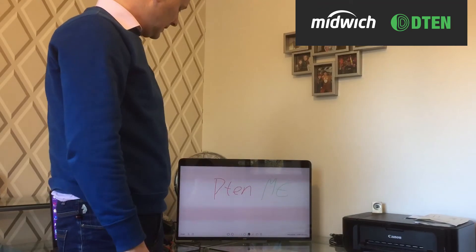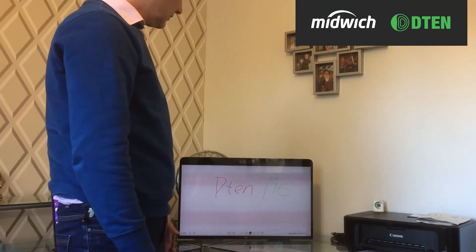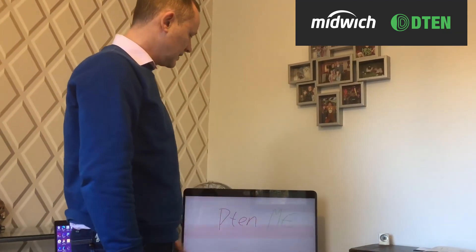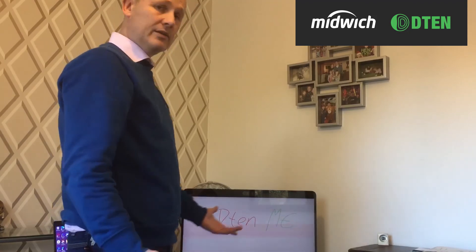Really easy to set up — single cable, power it on, log in using your credentials. Make sure you go to the website to register your warranty to extend the warranty on the screen and you're up and running.